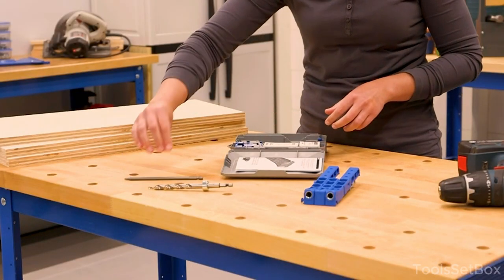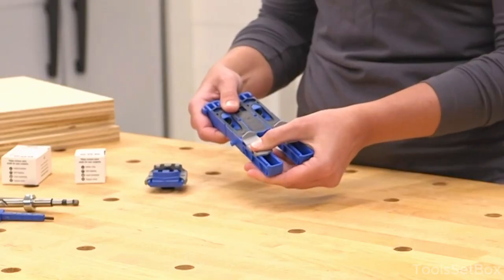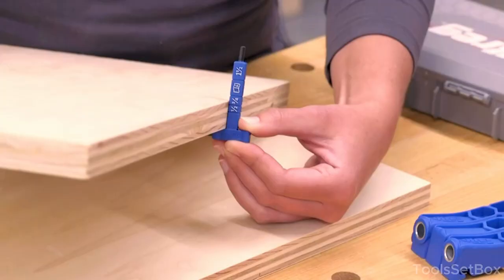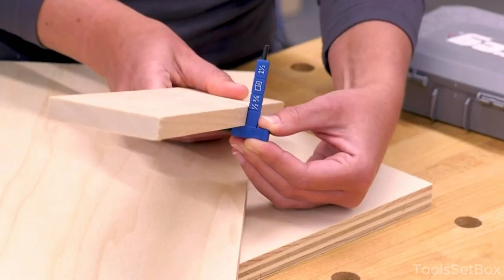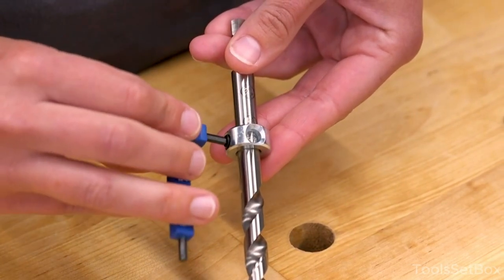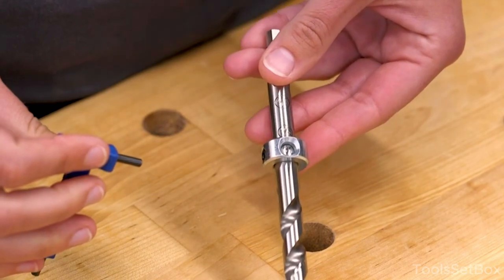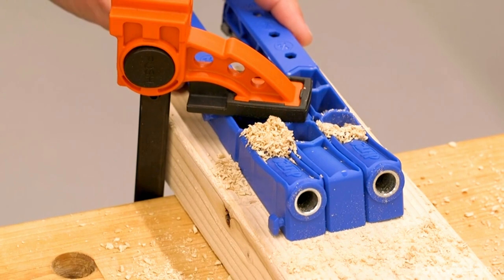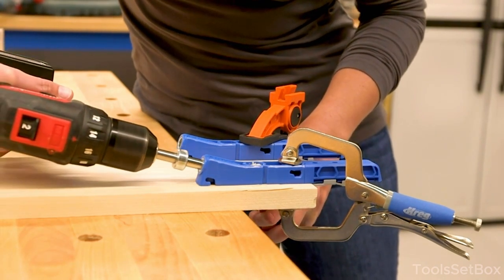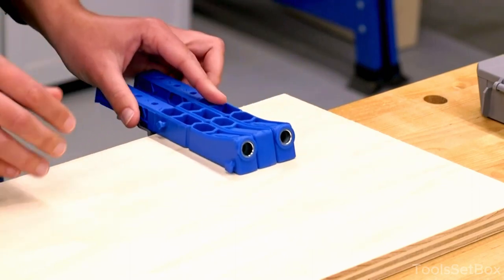Here's a step-by-step guide on how to use it. Set up your work area, making sure it's clean and stable. Place the wood pieces you plan to join on a workbench or suitable surface. Set the depth collar on the drill bit to the desired setting based on the thickness of your wood — loosen the collar, slide it to the correct position, and tighten it to secure the depth. Place the KPHJ 320 pocket hole jig onto the wood piece and align it according to the specific placement you need for your pocket holes. Secure the jig firmly onto the wood piece using clamps to ensure stability and accuracy. Ensure the jig doesn't move while drilling. Insert the drill bit into the guide hole, hold the drill perpendicular to the workpiece, and apply steady, even pressure while drilling until the bit has fully penetrated the wood and reached the depth collar setting.